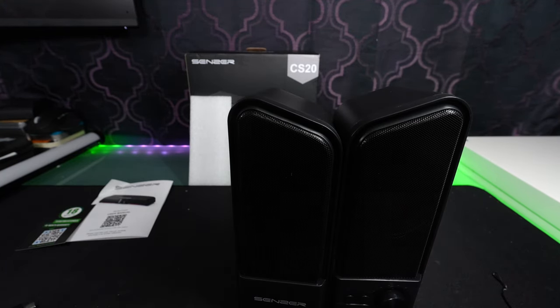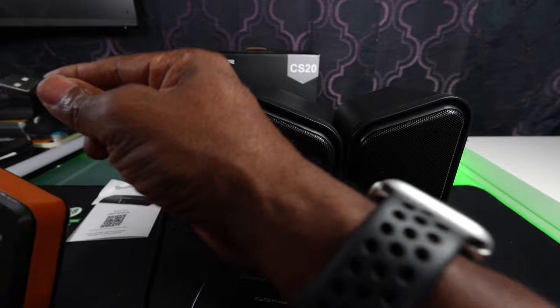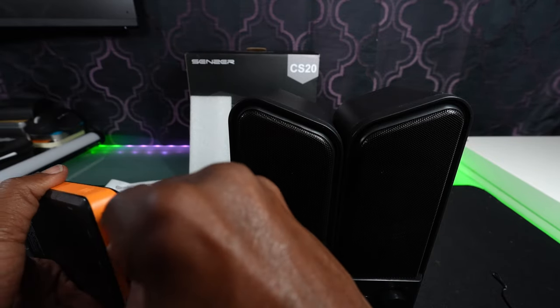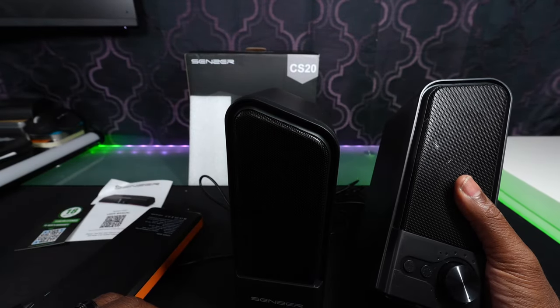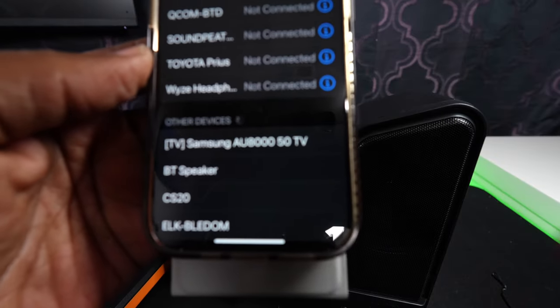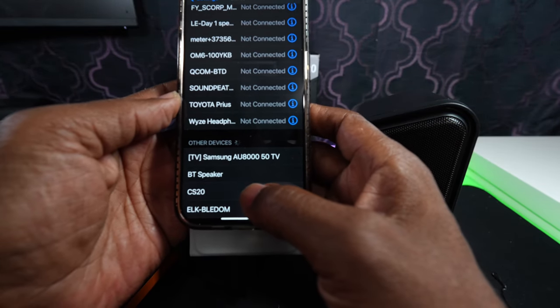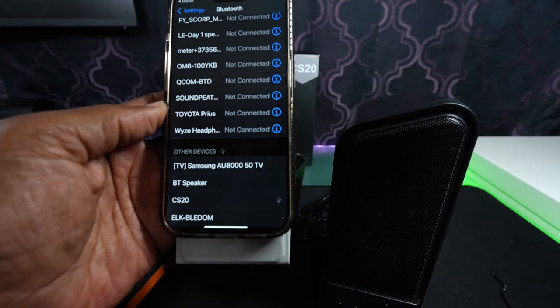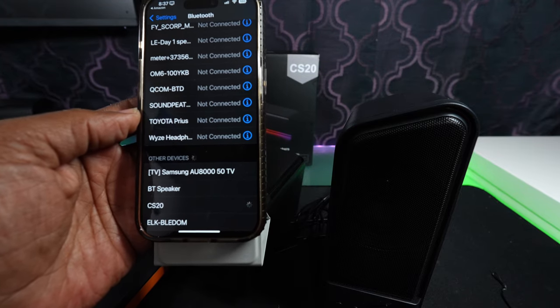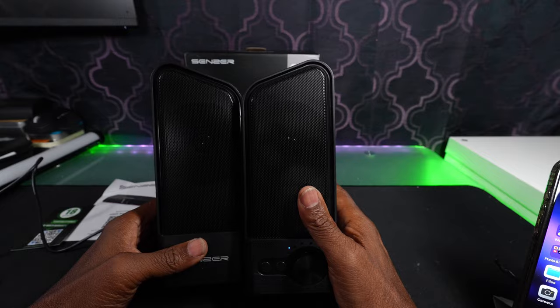So I'm going to hook it up to some power right now with the power bank right here. Just hook that right in. So there it goes — it shows up on the phone. It comes up as the CS20. So now it is paired — it says device paired.